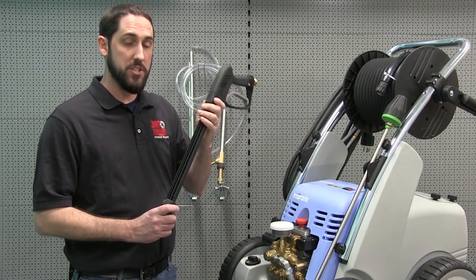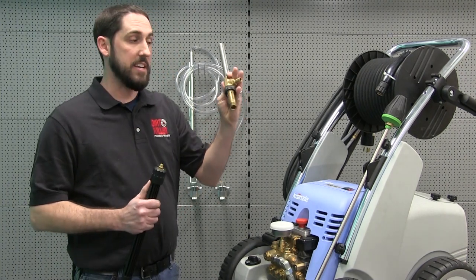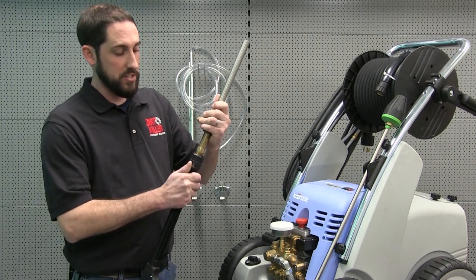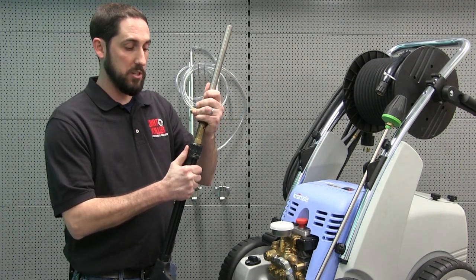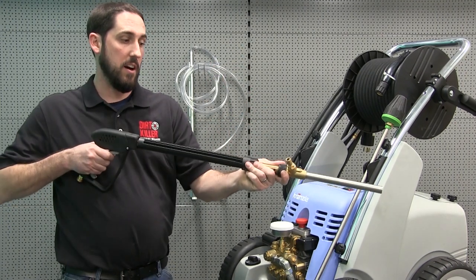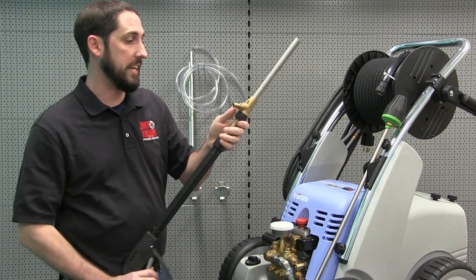You're going to take the extended barrel gun jet that you get with your Krenzla machine, and the sandblasting nozzle or sandblasting injector is going to connect directly to the 22mm connector on your gun. It gives a pretty nice length of lance for the distance that you're going to want to be from the surface while you're cleaning.